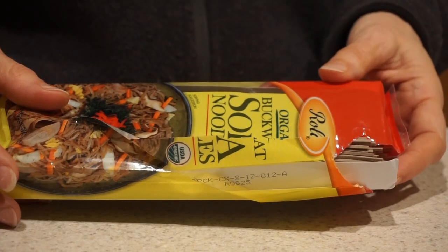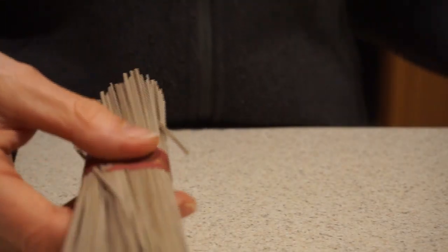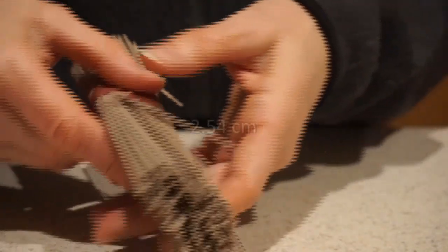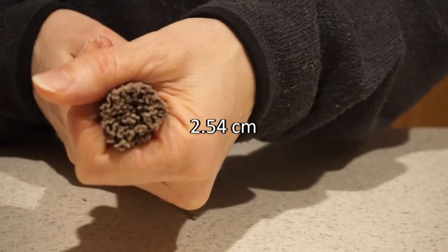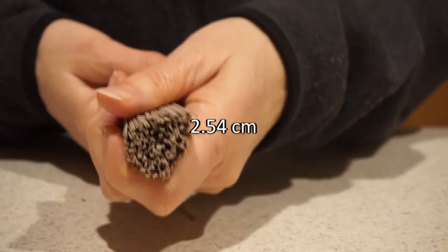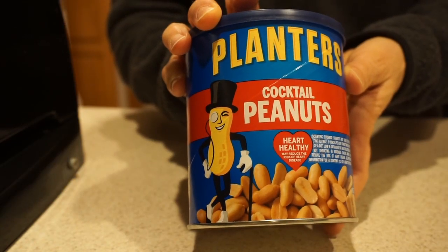These soba noodles cook in about three minutes according to the instructions. They come in the perfect size two-ounce bundle that's just right for a meal. That's about a one-inch diameter handful of soba noodles — if you're really hungry you'll need a little more. You can finish the dish by sprinkling some nuts on top.